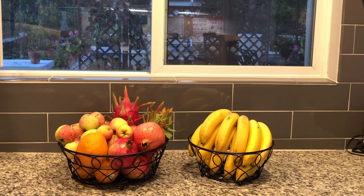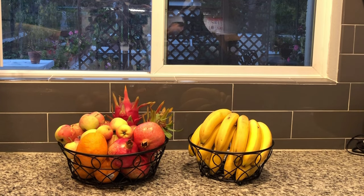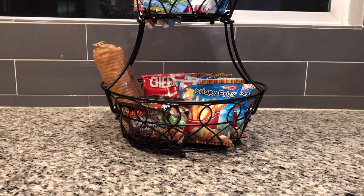This fruit basket is multi-purpose. It is not only a visual reminder to eat more fruits, but also used as a vegetable basket, snack organizer, and drain basket.